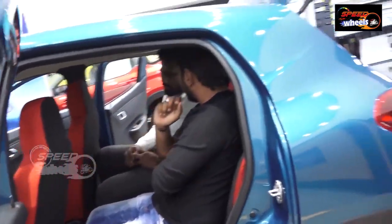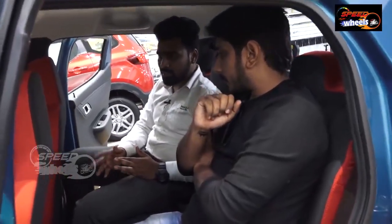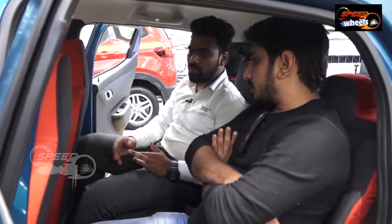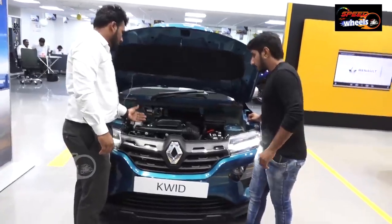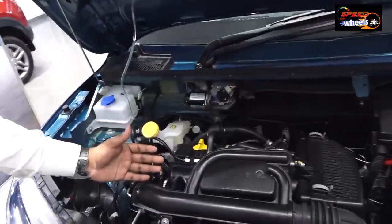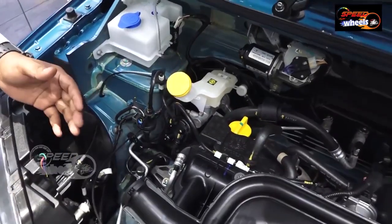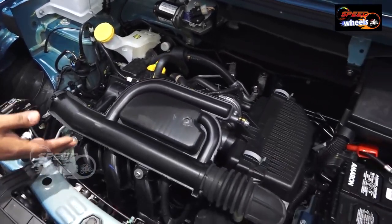The 1L energy engine — the company claims 24 km/l. Customer feedback shows 18–19 km/l in the city. On long highway drives it is 20–21 km/l. The Kwid has 2 engine options: 800cc with 54 PS and 1000cc with 68 PS and 91 Nm torque power with a 3-cylinder engine.